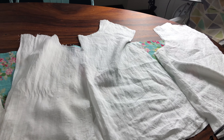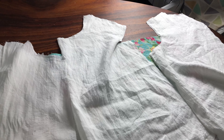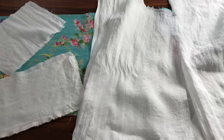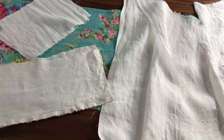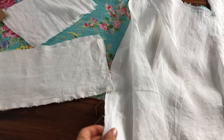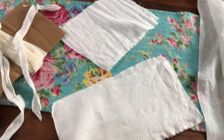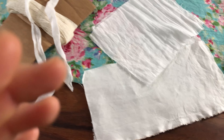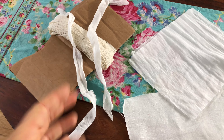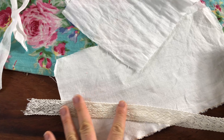Okay, so here are all my pattern pieces cut out in my white linen fabric. There's the bodice pieces, the sleeve pieces which I actually cut out in two pieces per sleeve just to save on fabric, and then here are my cuff pieces — two layers per cuff — and this is the insertion lace I'm going to use for the lace insertion as well as the lace collar.